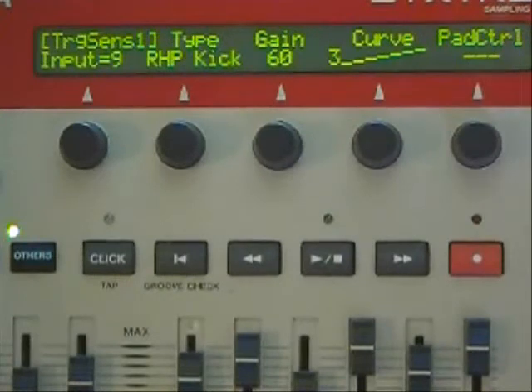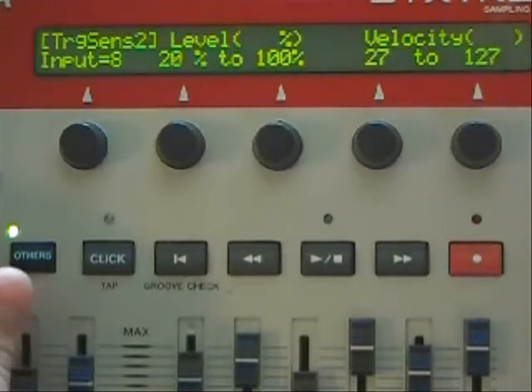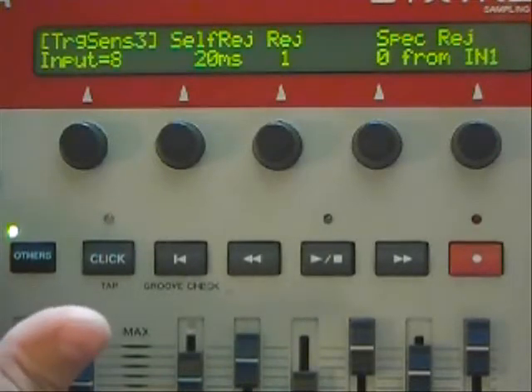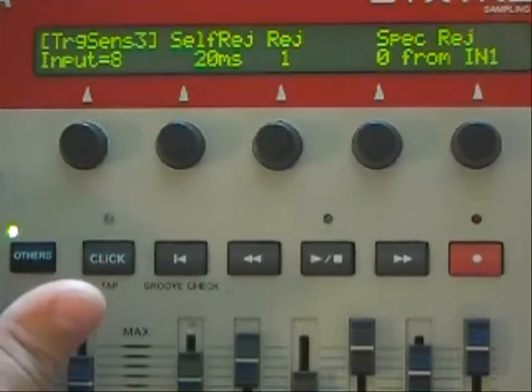Let's move on to our hi-hat cymbals. I've got it set as a PCY1, the gain is set at 63 and the curve is at 3. Level is 20% to 100%, velocity 27 to 127, self-rejection 20 milliseconds, rejection is 1 and the specific rejection is turned off — again that's a factory setting.